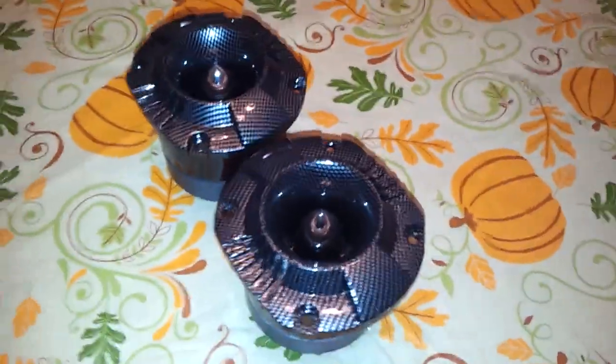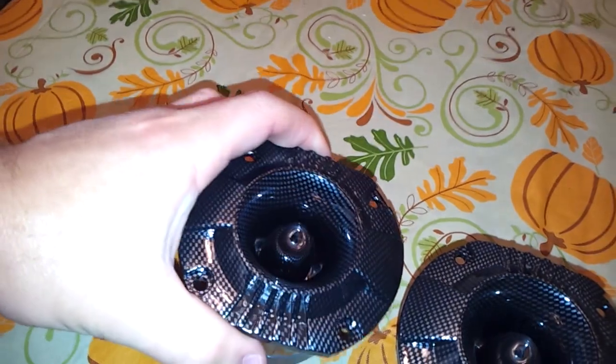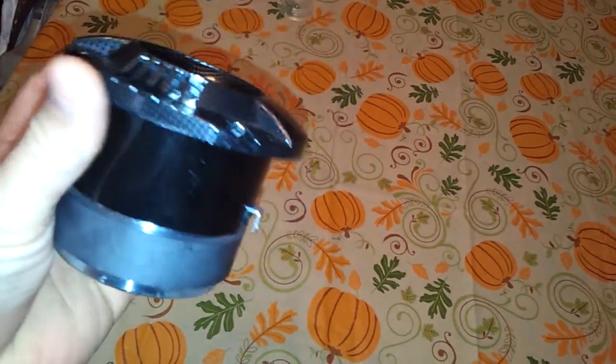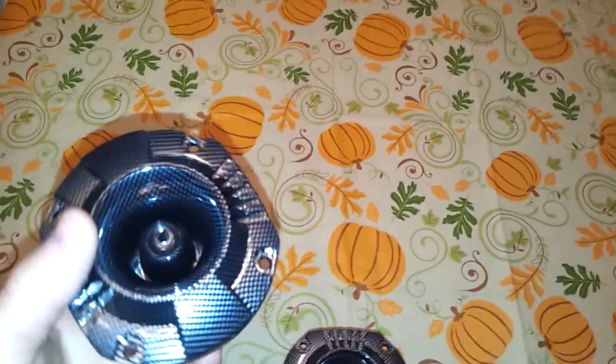Carbon fiber. Sweet. They weigh about two or three pounds.